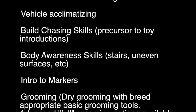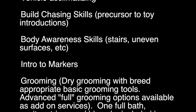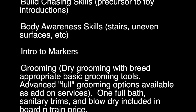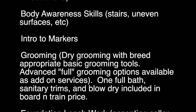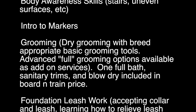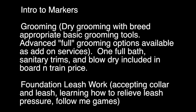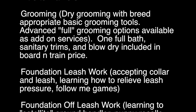Chasing skills — this is probably one of the lower things we haven't placed emphasis on. He will chase things, but I haven't used it as a precursor for doing tug or anything else just because of the nature of where he's going and the things he likes to do. Body awareness — he's great with us. He likes to climb on things, not as much as Lucy, but he's very willing to do whatever I ask. Intro to markers — just the concept of yes — and he's good with that.